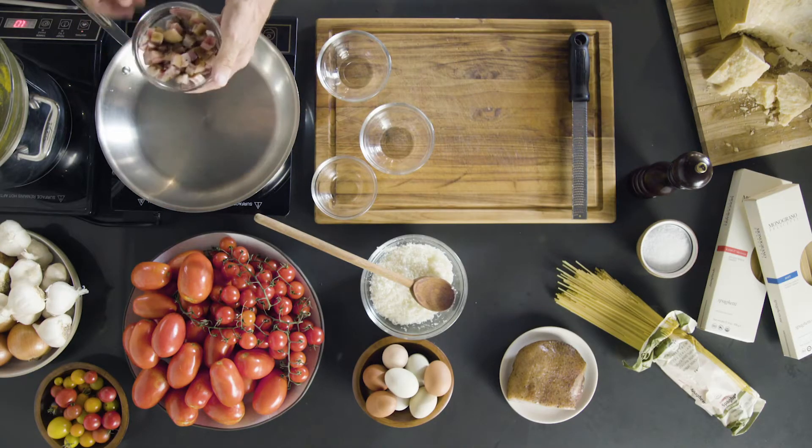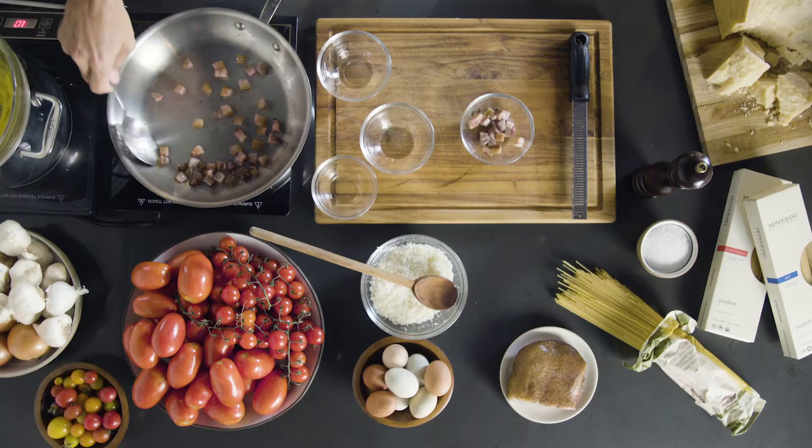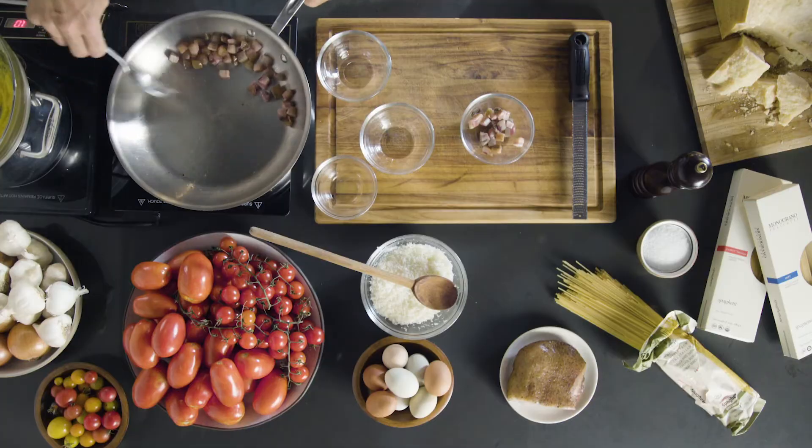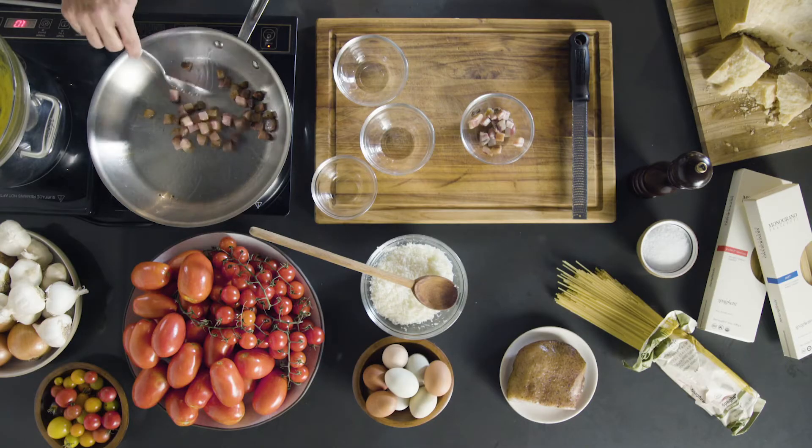Now we can start roasting. You don't need too much heat, and you see that guanciale is releasing a little bit of fat that we will use later for our sauce.